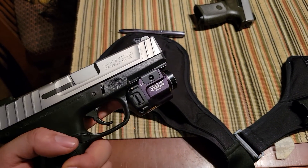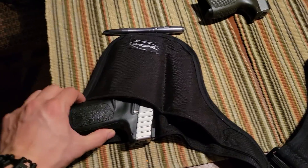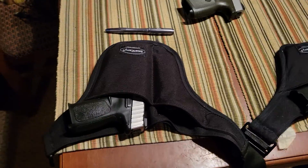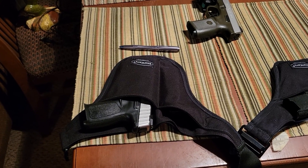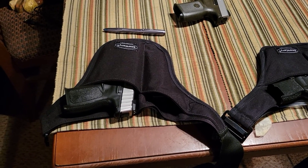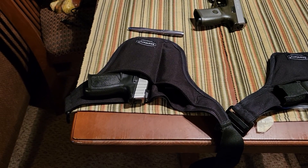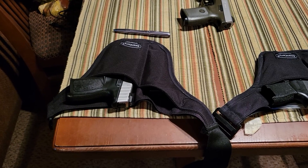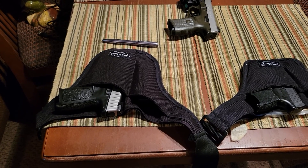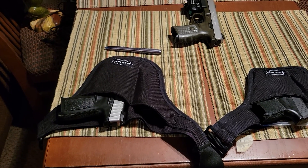The Smith & Wesson SD9VE equipped with a Streamlight TLR8 — it fits in there perfectly, and you're not able to actuate the trigger. Another critique I hear about these holsters is that you're pointing a firearm directly at your junk area. Simply not true. If you actually wear this thing, you'll realize it goes on top of that area and/or to the left or right — so there's never actually a muzzle pointed immediately at that sensitive area.